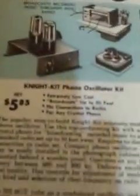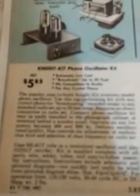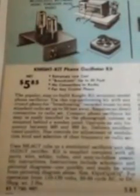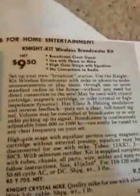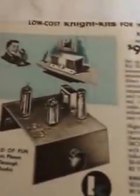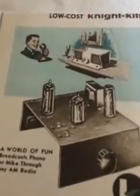This one on the other hand is rather scarce. My guess is this item was manufactured first — it's got the larger tubes in it and is limited in what it can do. This was just a phono oscillator, whereas the three-tuber was a Night Kit wireless broadcast kit which you could employ with a microphone and possibly a phonograph as inputs.